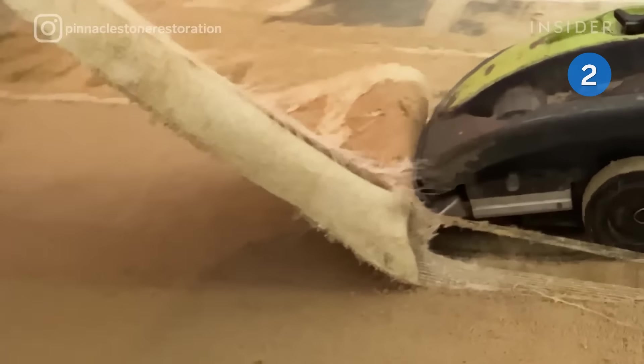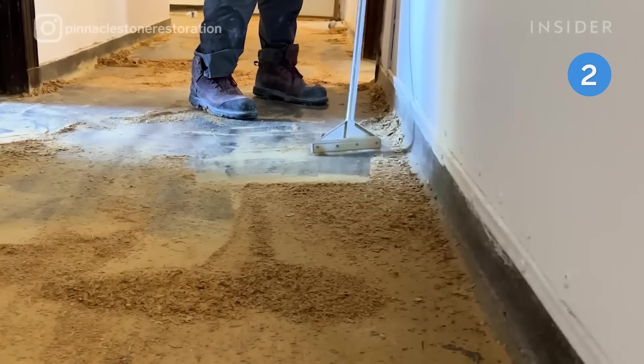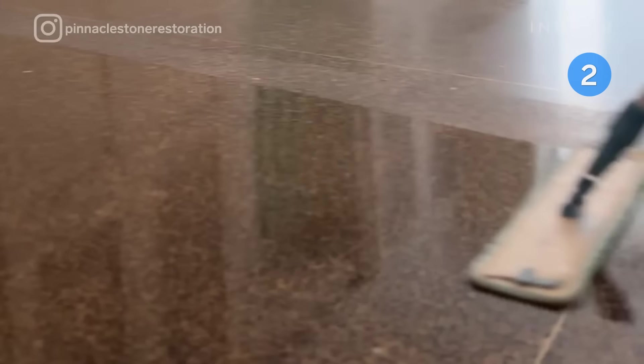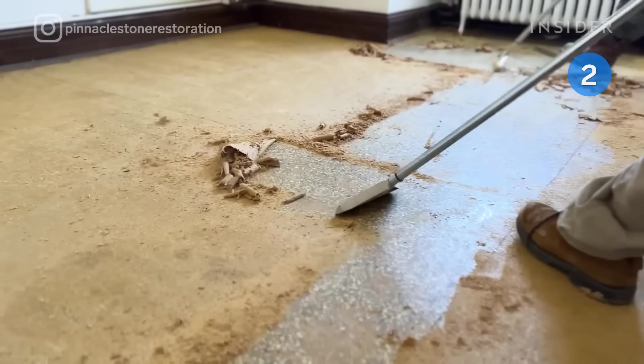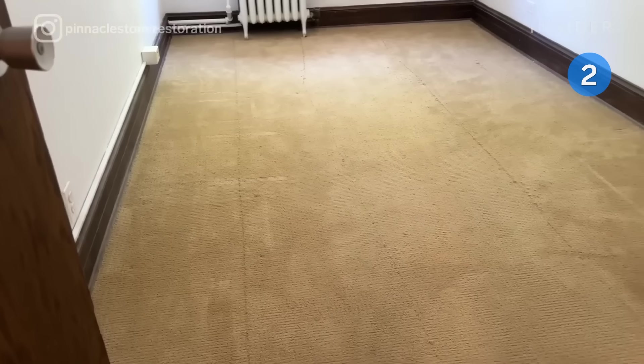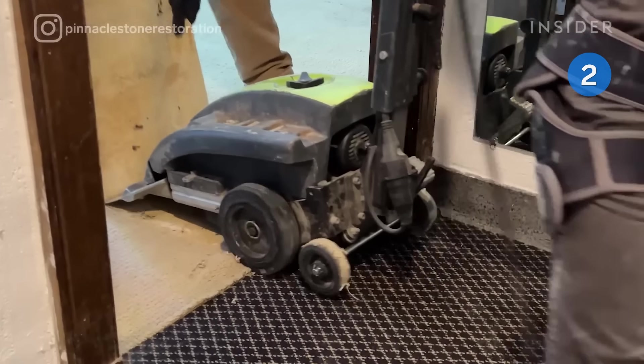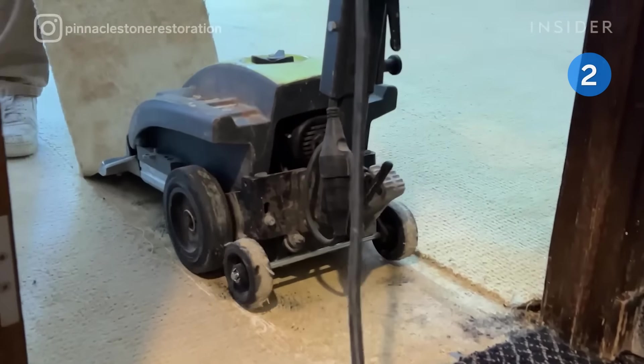Costa Ibanuizzi, the owner of Pinnacle Stone Restoration, walks us through how his team deep cleans terrazzo floors that are over 100 years old. Parts of the terrazzo floors were hidden under carpet and discovered as the room was being renovated. The most difficult part of this clean is carpet and glue removal. He removes the carpet with electric scraping machines and the carpet glue with handheld scrapers.